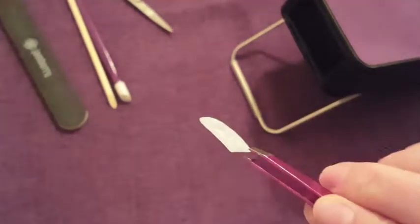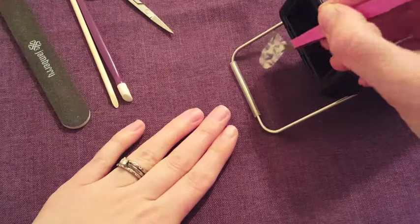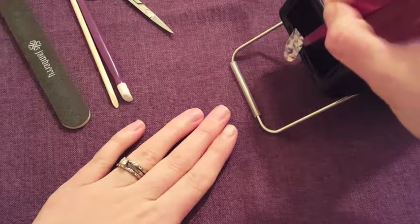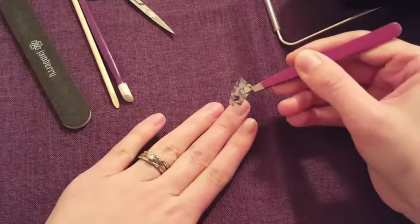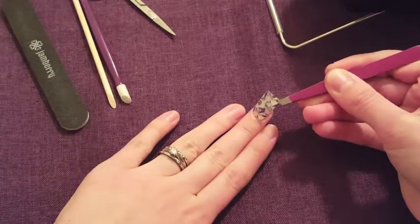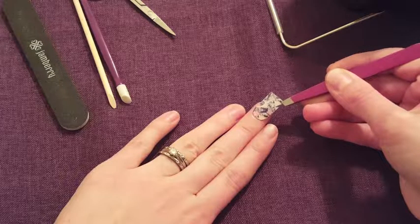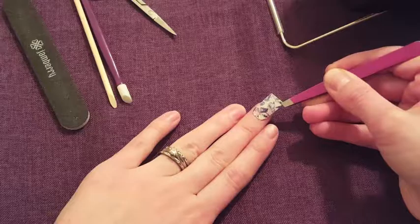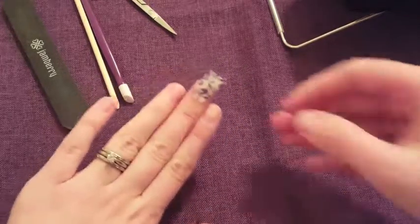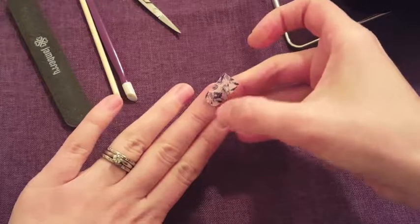What you want to do is stick the adhesive side in front of the heater for just a few seconds — one, two, and three. Then I'm going to lay it down on my nail. This part is always tricky for me. You don't want to touch your skin whatsoever. I try to get it as close to my cuticle as I can. There it's on, and you can adjust it if you're able to.